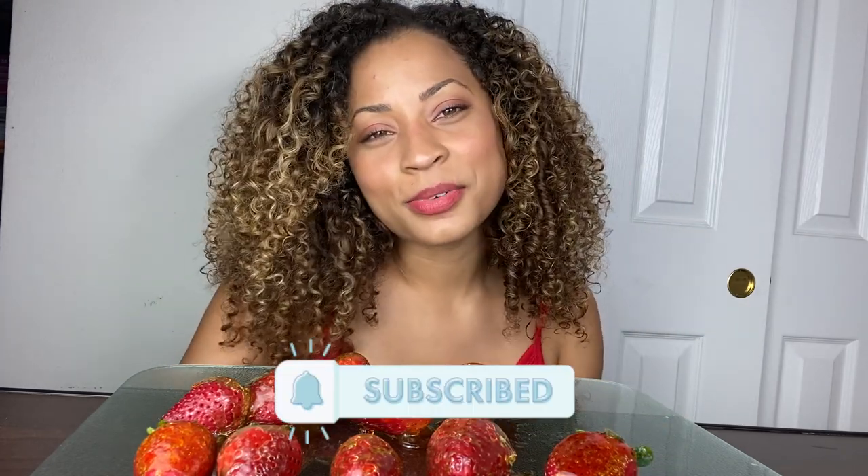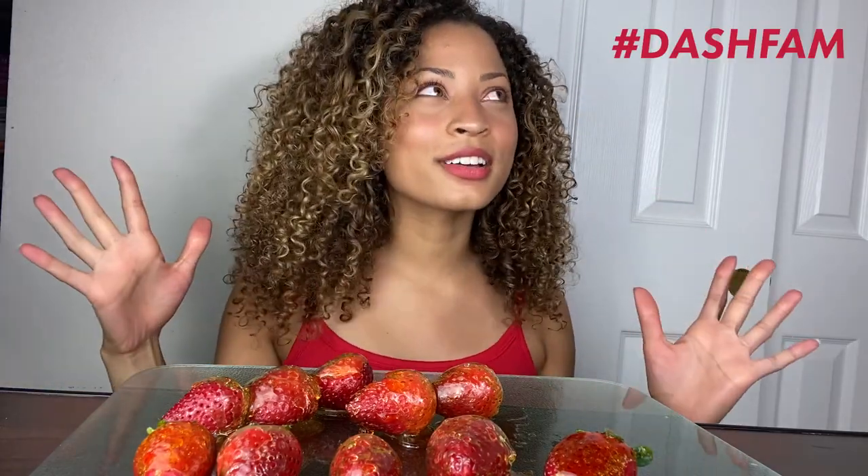How easy, how delicious, and how good do these look? Imagine bringing these to a party — everyone would invite you back, and they'd think you spent forever making these, but it was so easy. I hope you guys enjoyed today's video. Make sure you subscribe, give me a thumbs up if you enjoyed it because it really does support my channel, and I hope to see you guys back here next week. Bye guys, love you!